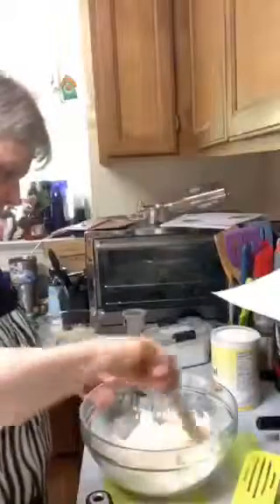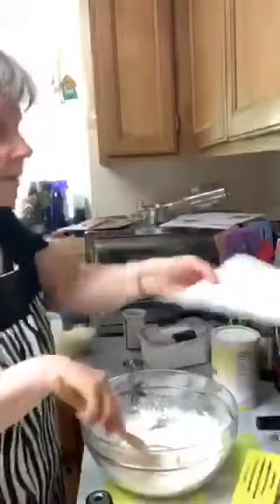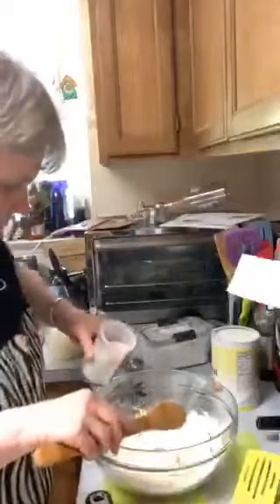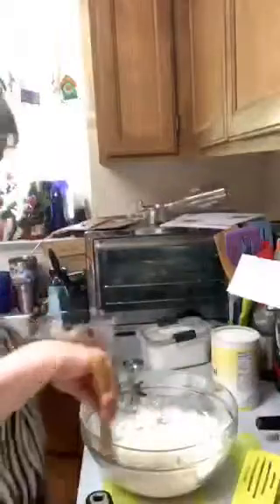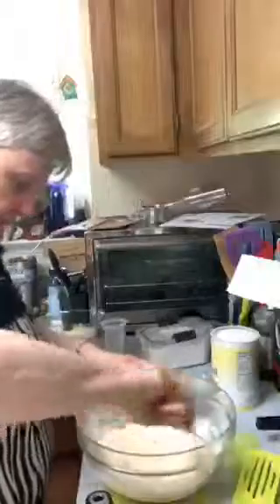I'm going to put my pan on so we can start getting it hot. The recipe says: in a large bowl, mix all dry ingredients, then add milk and stir. I'm going to mix all my dry ingredients together with a spoon, then add my non-dairy milk - three quarter cup. You're going to have a thick batter. Once you get everything mixed in, it is thick.